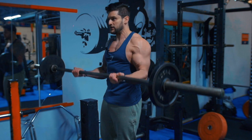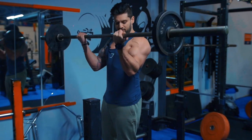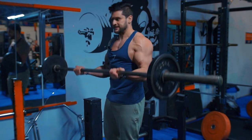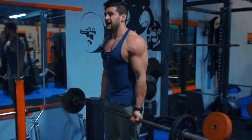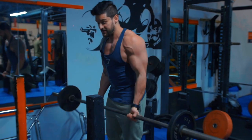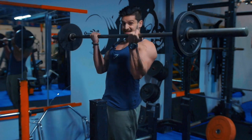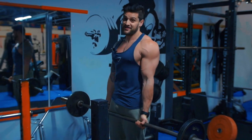In total, it should look something like this. You'll notice there's no body swing, it's controlled on the negative, and I'm focusing on really squeezing that bicep all the way through while maintaining my body posture. What I'm not doing is swinging through with momentum — see the difference?